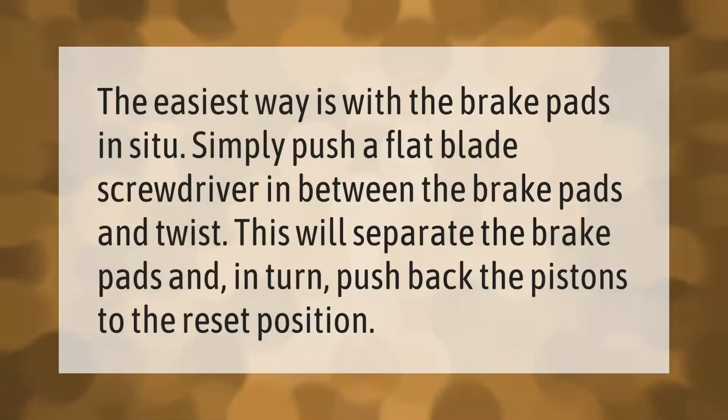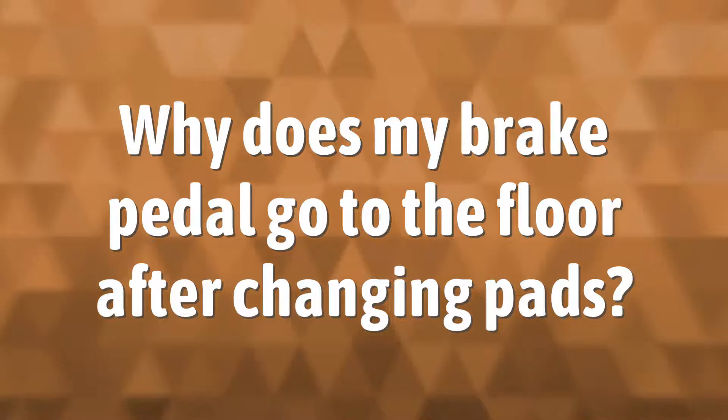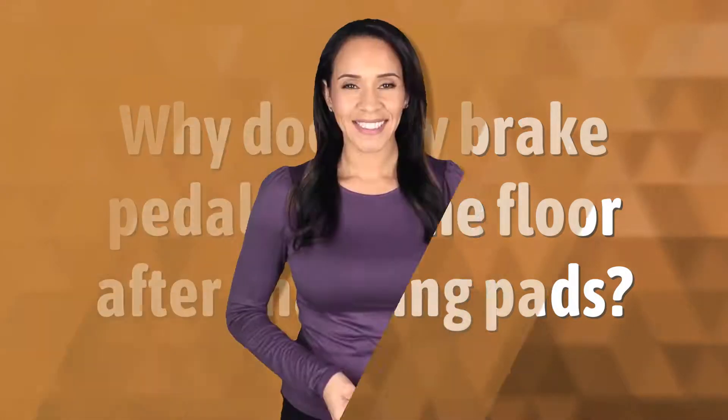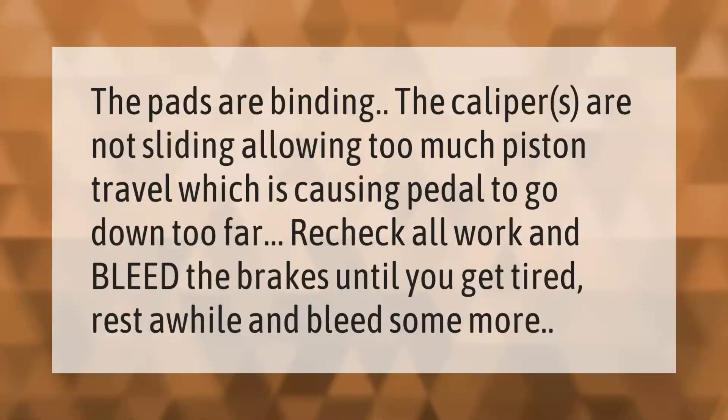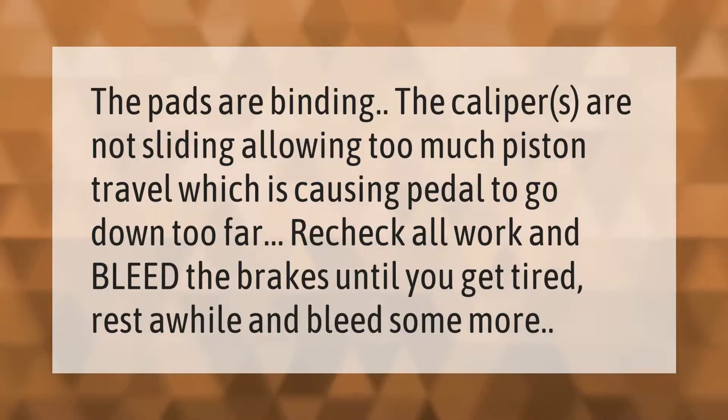The easiest way is with the brake pads in situ. Simply push a flat blade screwdriver in between the brake pads and twist. This will separate the brake pads and in turn push back the pistons to the reset position.